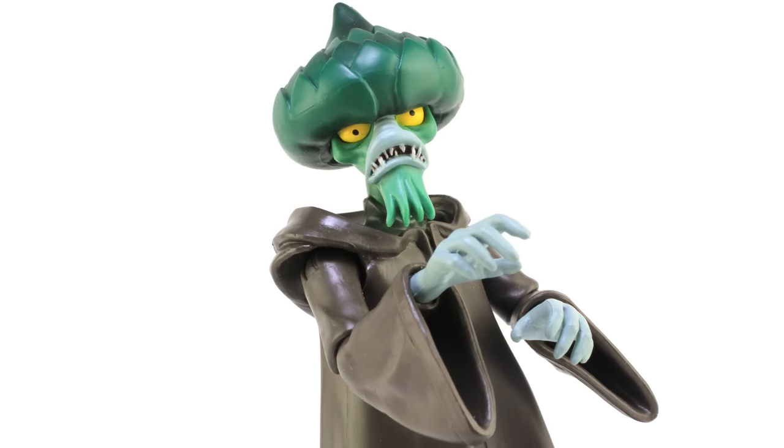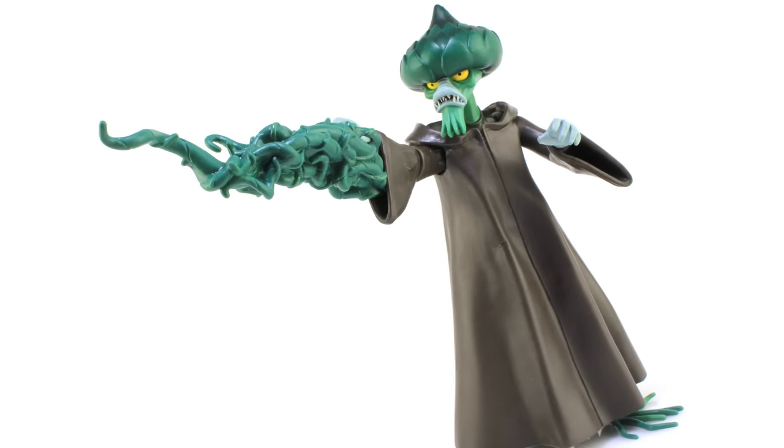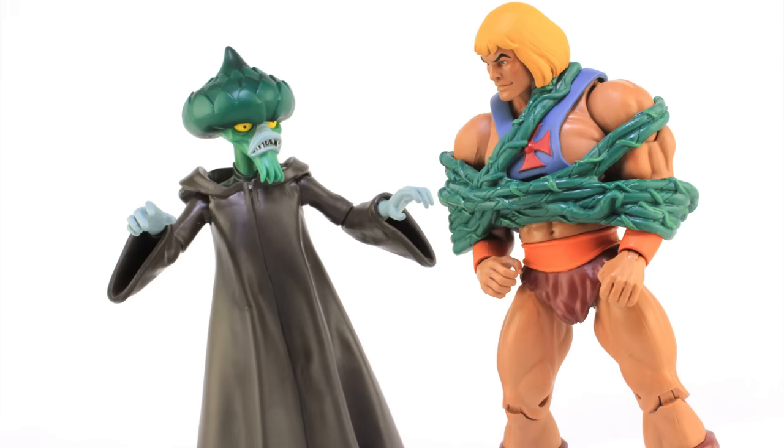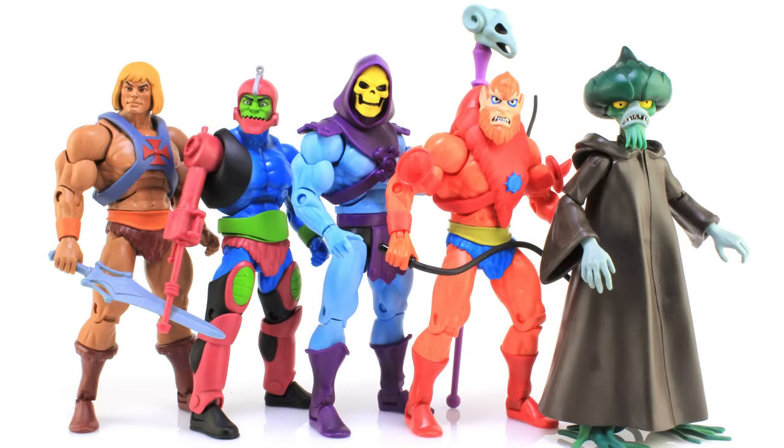There's a look at the brand new Club Grayskull Filmation-style Evil Seed from Mattel. Overall I really like this figure — it's very well done. It's really neat getting such a unique-looking character that's so memorable from the classic cartoon series brought into this Filmation lineup. The only issue I have is the bad paint on the eyes; I wish that were a little straighter, but otherwise he's perfect. Great paint deco, good sculpt, articulation is totally fine, I love the way the vines were handled for the feet, and his accessories are just a lot of fun. This guy was the subscription exclusive figure, so the only way to pick him up is if you subscribed to the Filmation Club Grayskull lineup — otherwise you're gonna have to hunt him down on the secondary market. Happy hunting!